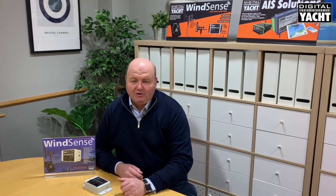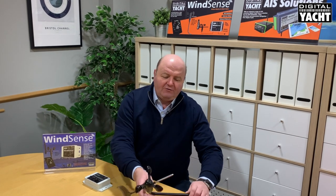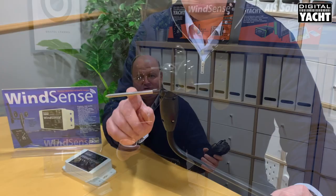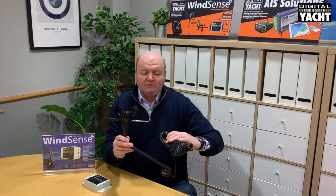Hi, it's Nick at Digital Yacht and I'm at our Bristol R&D facility today looking at our range of wind sensors. Firstly, we offer the WND100 — this is a standalone NMEA 0183 based masthead unit that measures wind speed and wind direction, and comes with a 20 meter cable with bare ends ready to wire into any NMEA 0183 based system.